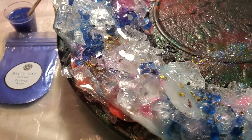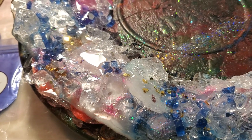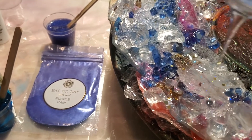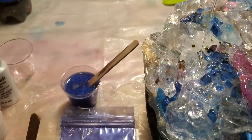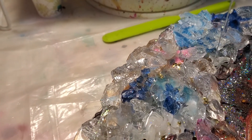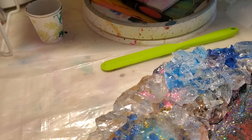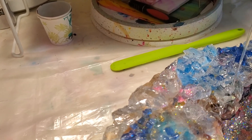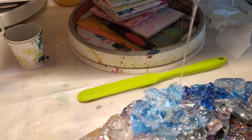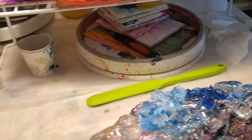As you pour it, when it gets in all of the nooks and crannies it will become more clear, and you'll hopefully see all of the spillover resin shine through the rocks. Hopefully it's gonna look kind of cool. I just wanted to get all this part poured in before I started working on the level portion of this lazy susan.